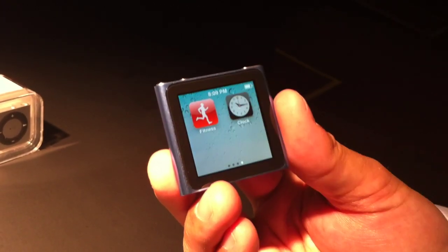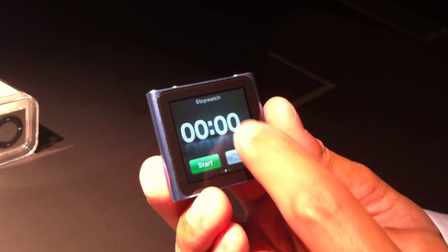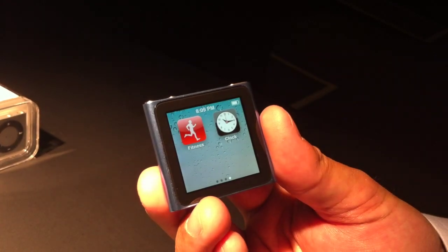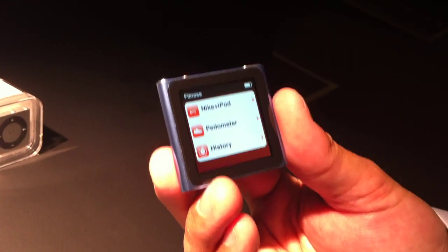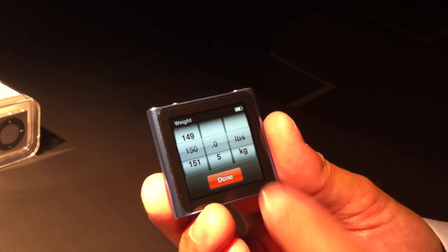I've also got a built-in clock, which allows me to see the time very elegantly. Built-in stopwatch. Built-in timer. I can also get my fitness — I've got Nike Plus iPod with a sensor as well as a built-in pedometer so I can track my steps.